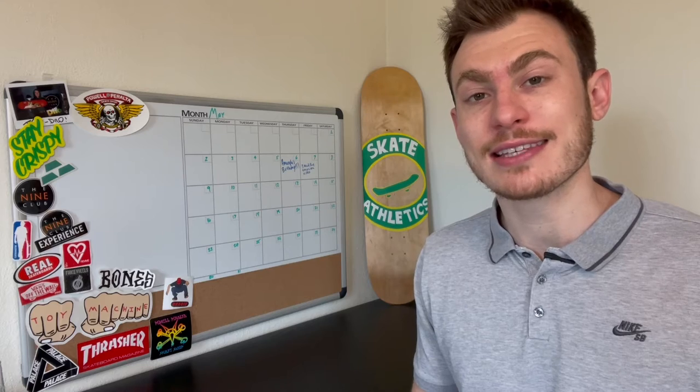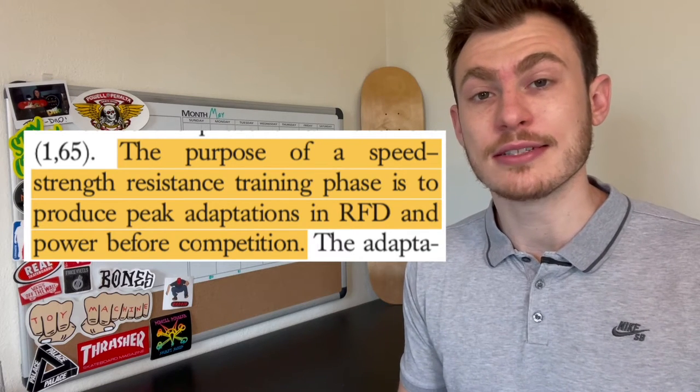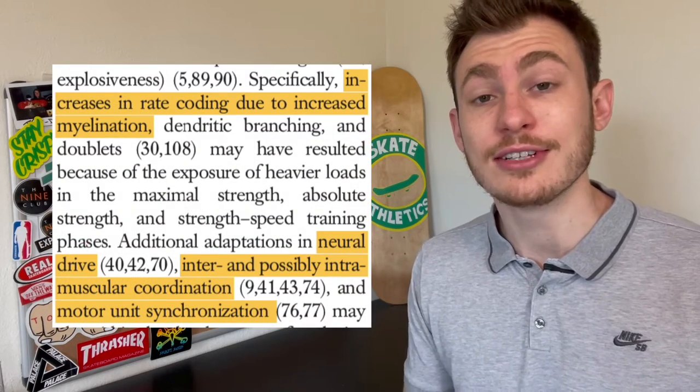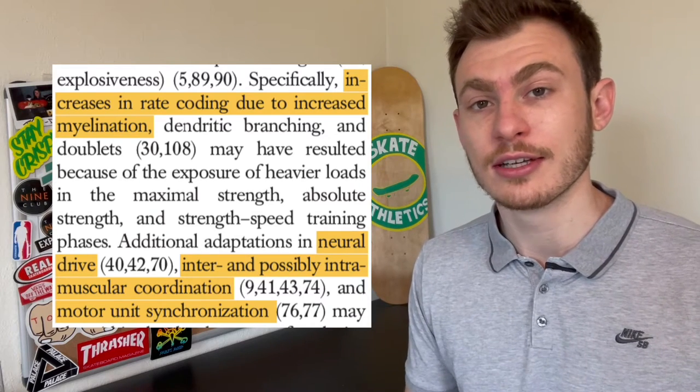What's up Skate Athletics fam? Welcome back to another video. This week I'm going to show you three medicine ball exercises that will improve your explosive strength. All three of these exercises will follow speed strength training guidelines, which means they're going to produce peak adaptations in rate of force development and power output. Additional benefits include increased rate coding, improvements in neural drive, inter and intra muscular coordination, and motor unit synchronization — which basically means you're going to get more explosive.